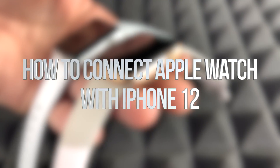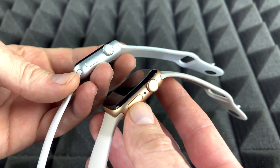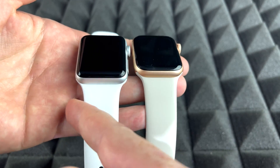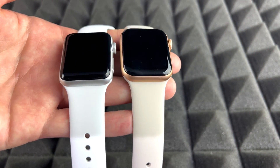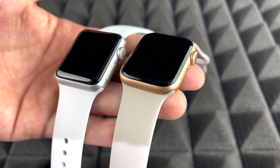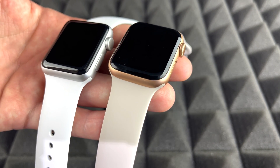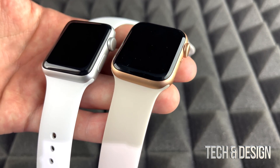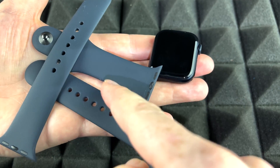Hey guys, this is a setup video for all your Apple Watches — it doesn't matter which series you got, it's going to be the exact same instructions for all of them. It also doesn't matter which color you got; the software is going to be the same thing. With a Series 3 and a Series 7, the Series 7 would have a few more things in its software, but other than that the setup would be the exact same. So let's just get started.